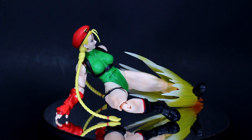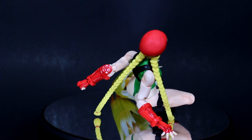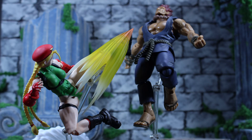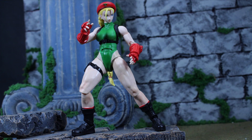Those flaws aside — minor to some, major to me — she goes really well with all the other figures in this line and even some Sota figures and Marvel Legends. This is probably my favorite version of Cammy despite the leg problem, and if you're a Street Fighter fan I recommend her because you need her to fill out your ranks. If the leg thing bothers you, you can pose her to hide it. SH Figuarts makes good stuff and I love this property, so I'm buying most if not all of these.